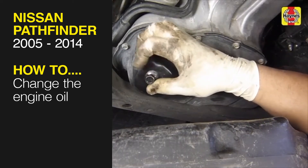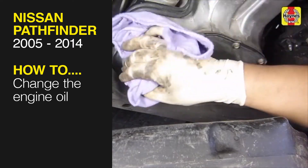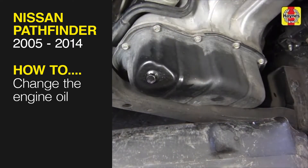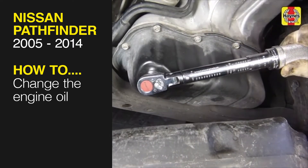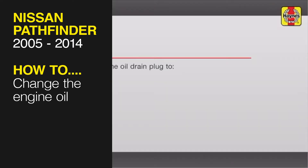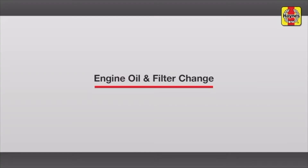This free step-by-step video comes to you directly from Haynes, creators of the world's best repair manuals. Fix your car or truck the right way with our accurate and reliable information at your side. You can complete more than 200 jobs on this vehicle when you purchase the complete online manual at Haynes.com. Engine, oil, and filter change.